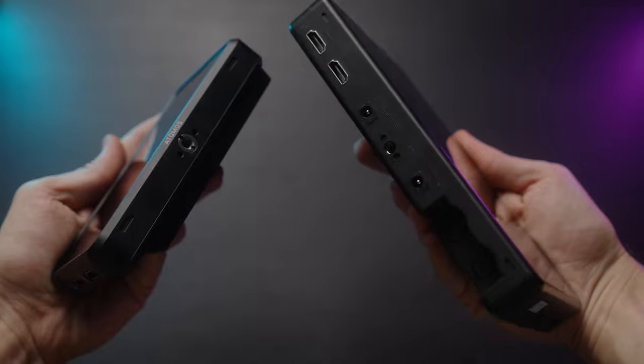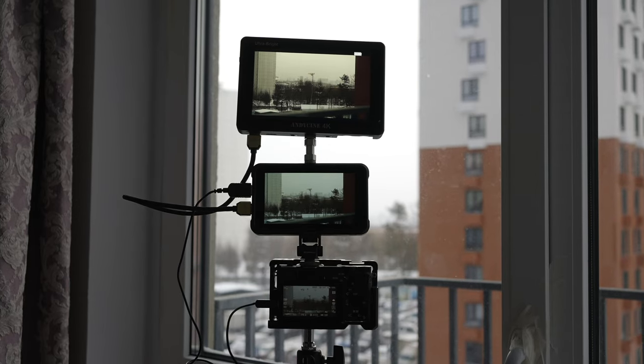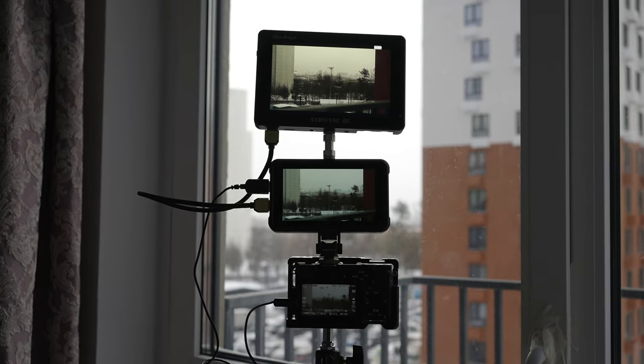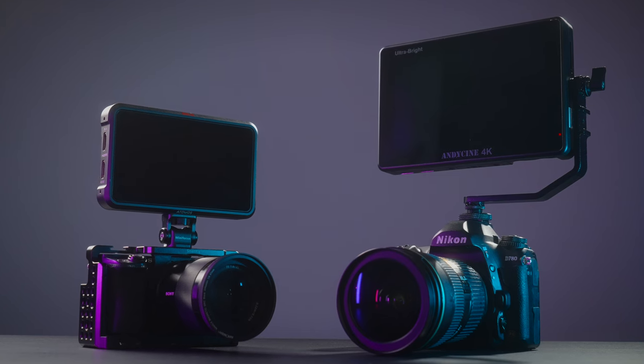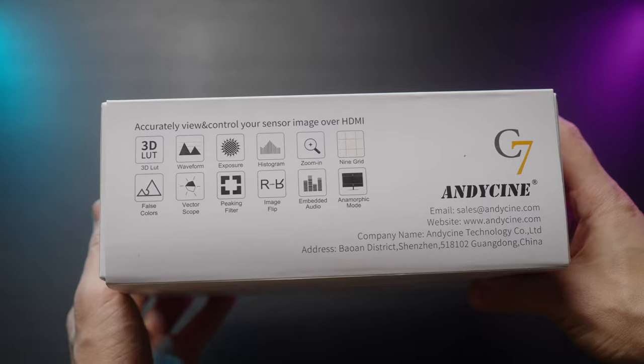Now let's talk about the difference between a 5-inch monitor — the Ninja 5 which I'm using currently — versus this 7-inch monitor. There is a big difference: you have a lot more real estate, you see the picture much better, and it's a perfect size to judge exposure, focus, and everything — especially during bright sunlight. I vote for 7-inch, at least if you're not trying to be very discreet, because it's a big monitor and not as convenient for run-and-gun situations. For run-and-gun, I would still prefer the Ninja 5.